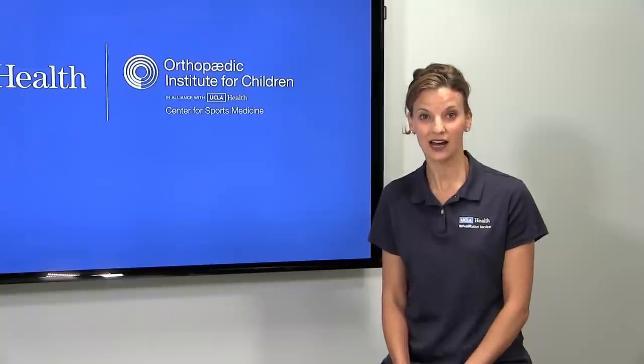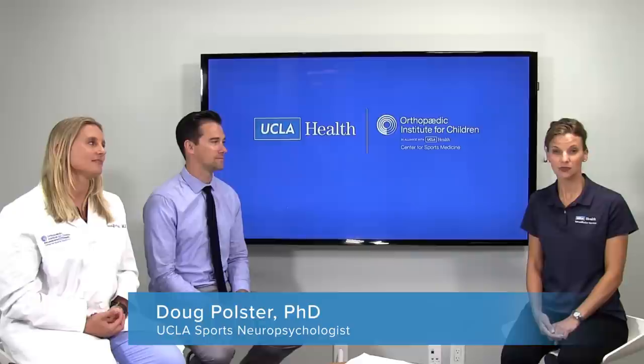I'm joined by my colleagues: Dr. Doug Polster, who is a sports psychologist specializing in injury recovery, and Dr. Jennifer Beck, who is an orthopedic surgeon specializing in pediatric sports orthopedics.